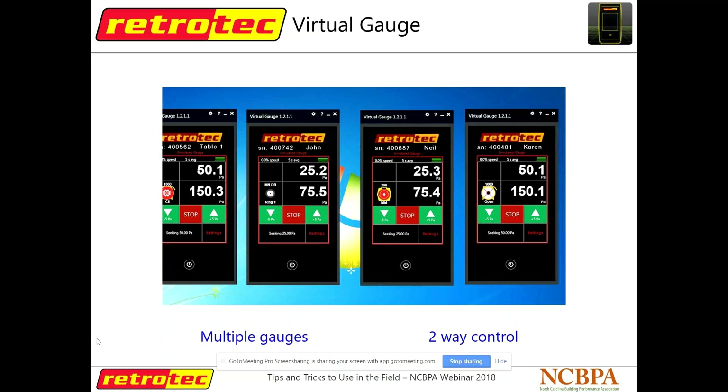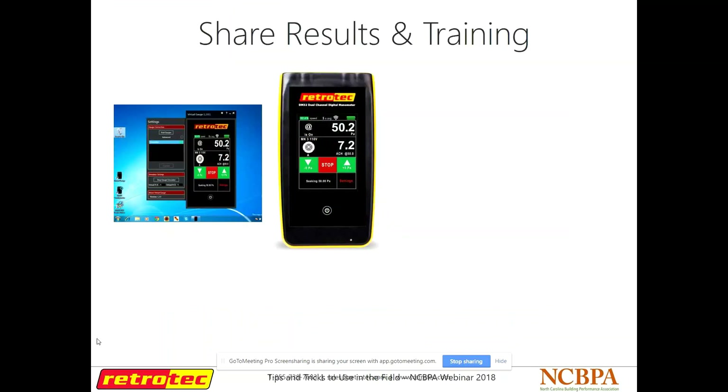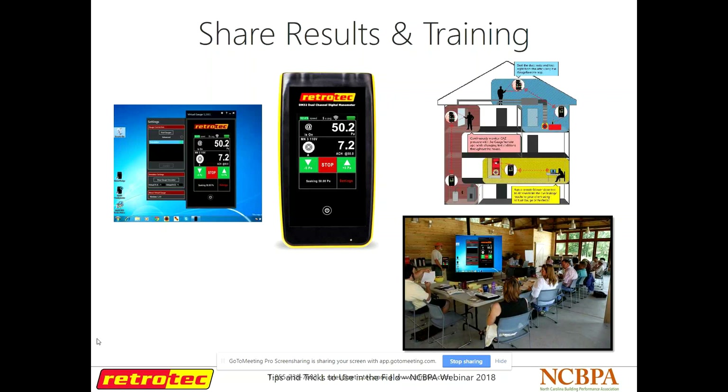We also have Virtual Gauge, which you can download on your PC. It does kind of what Gauge Remote does, but on your PC, and you can have several gauges going at one time if you're doing a multi-fan test. One thing it's really handy for is training — if you're training other raters, this is a good way to blow your screen up on a projector. Or if you're working with a customer and explaining what the numbers mean, you can have this on your laptop and look more professional. I use this in classroom settings when I go out and do trainings.